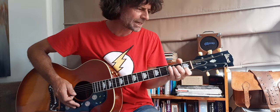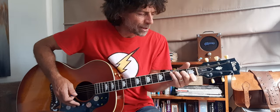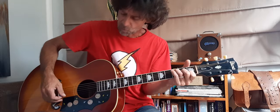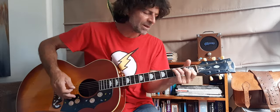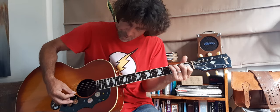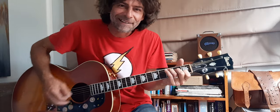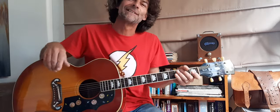Index finger first fret B string, middle finger second fret D string, and ring finger third fret A string for your C chord. You will strum this from your A string all the way through. Hope everyone has fun with that — have an awesome week, see you guys again, cheers.